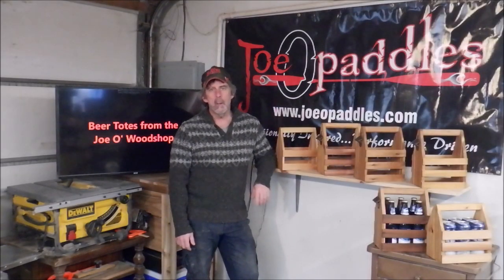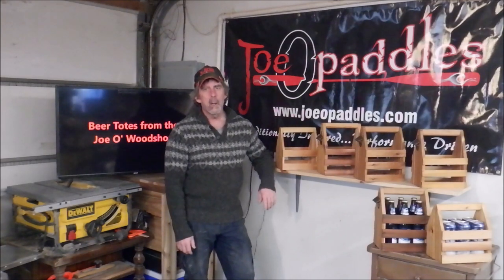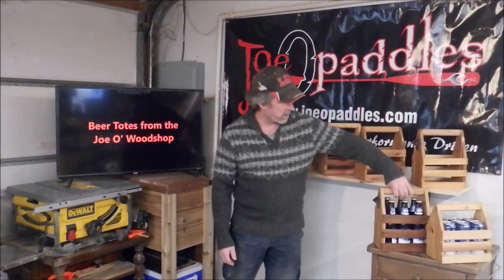Joe here. Today we're gonna do a short video on our beer totes. We make them here in the wood shop. We did a video on this a little over a month ago on these guys right here.